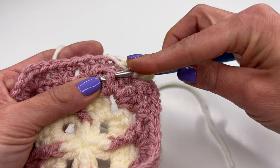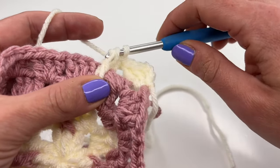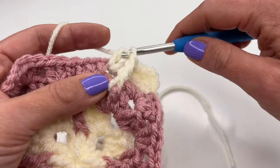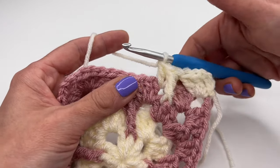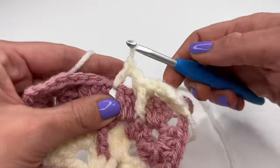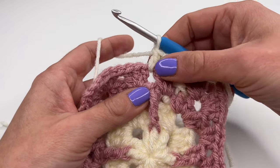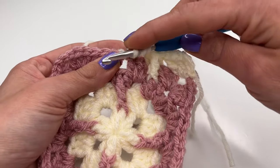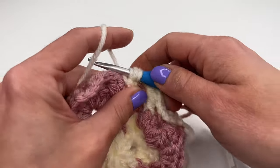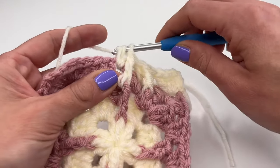Now we need the double crochet from the previous round in the middle: yarn over twice, go with your hook behind the double crochet in the middle, grab the yarn, pull through, and work your front post double crochet. Don't forget — after the front post, always crochet one more double crochet into the same space. In the next space, yarn over, start with a double crochet, then yarn over twice and go behind the front post from two rounds down — work the front post double crochet the same way — then one more double crochet into the same space.